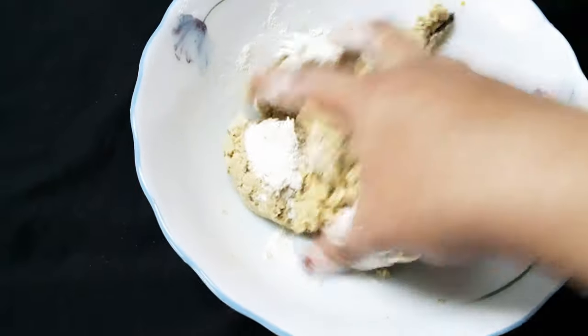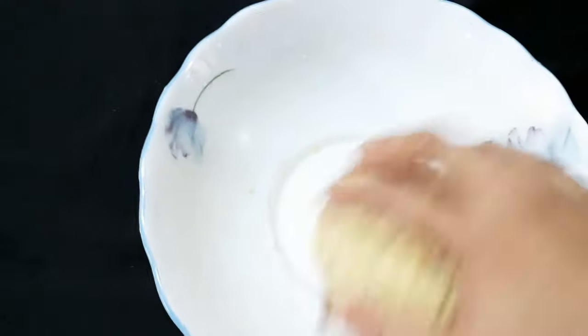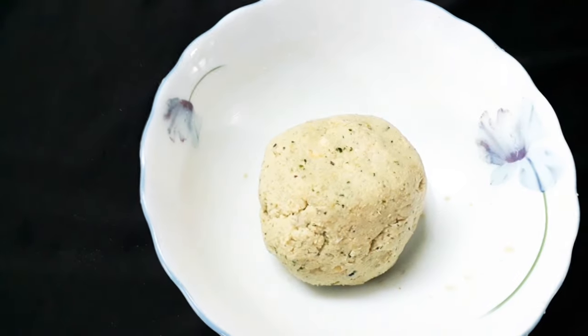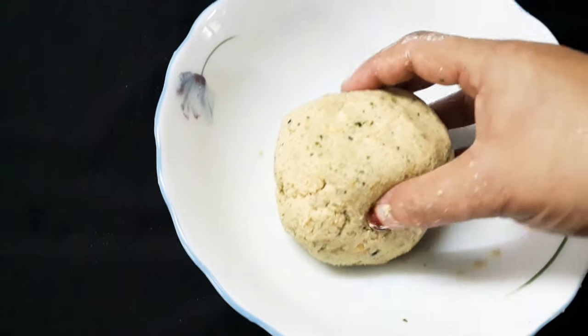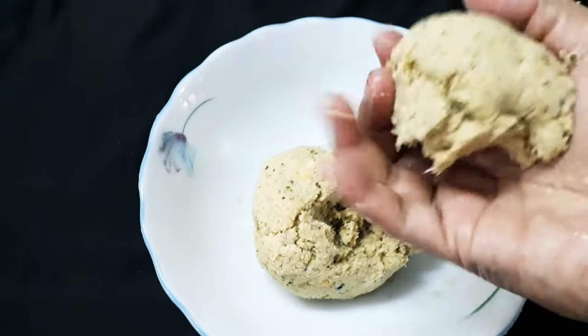I made a binding here. I made a little bit with a knife. There are 3 tablespoons. I made a small cut with the knife.